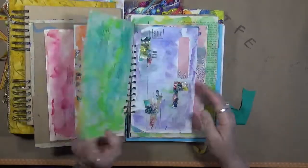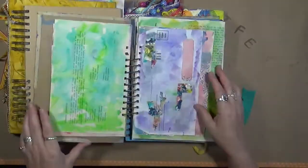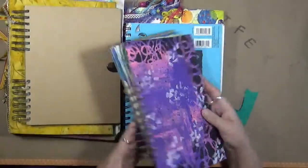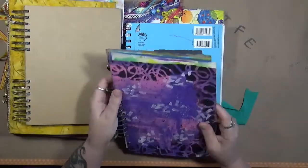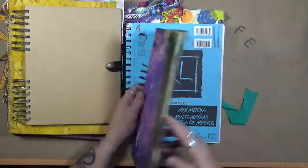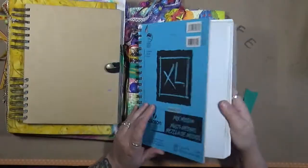I glued that down — old envelopes, book pages. Here's another one just sitting on my shelf. I'm not sure what I did to that; apparently I cut it short. It's just sitting on my shelf completely unfinished.